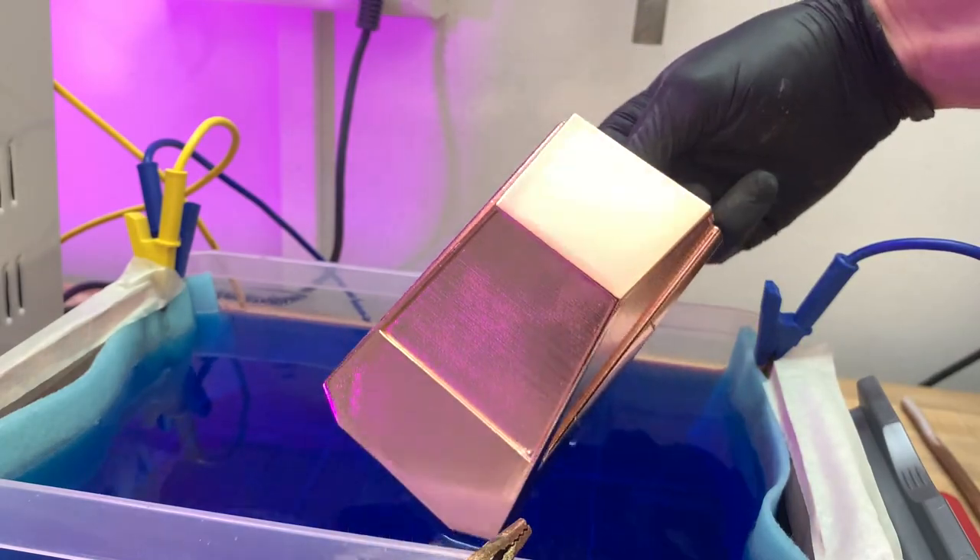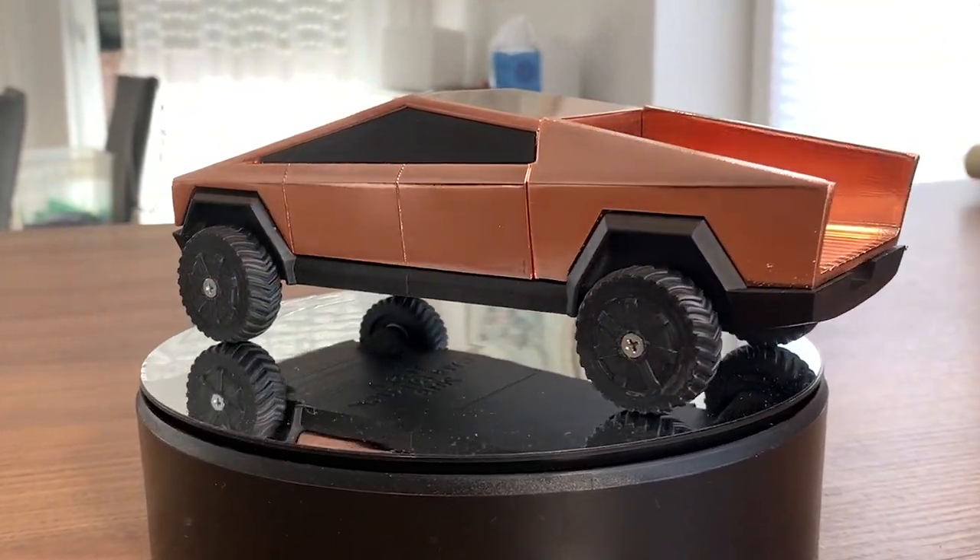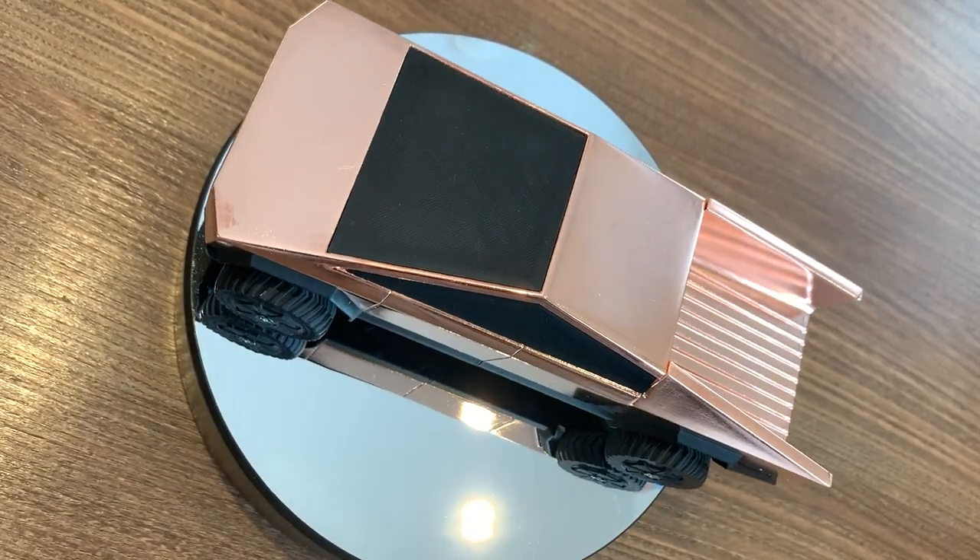When everything shines like copper, you can inspect the result. If everything looks good — congratulations! Now the second part begins.